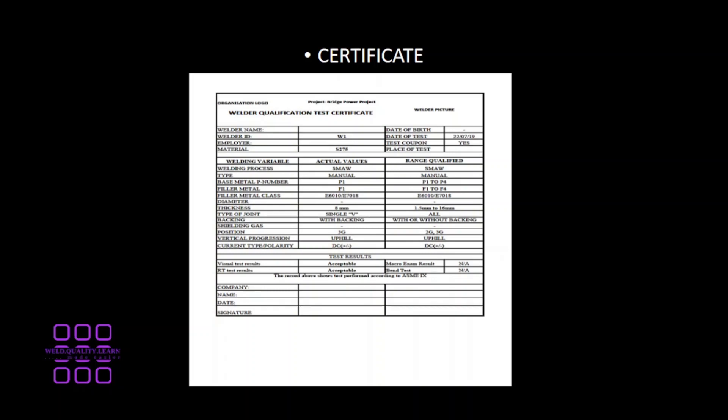The certificate would include the welder's name, an ID, the employer, and the material the welder can weld. Various variables such as welding process, type of base metal, type of filler metal, type of joint, thickness, shielding gas, and current or polarity would also be included in the welder test certificate.